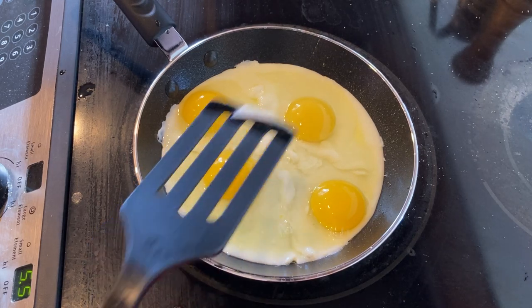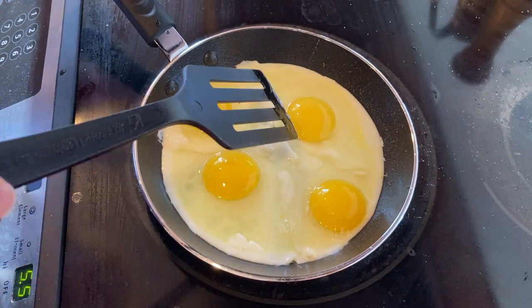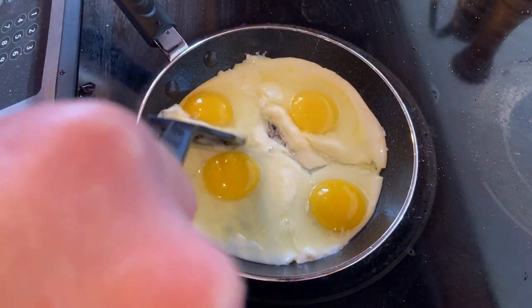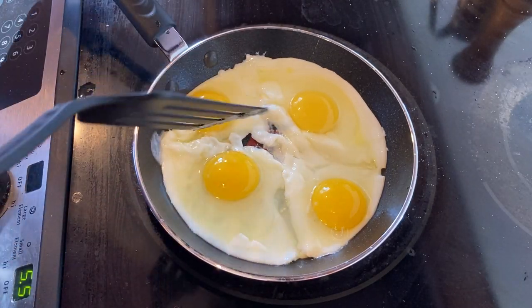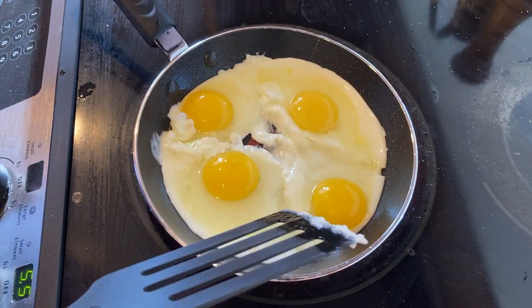We're already at over six minutes here, but this is from start to finish, right? We have a brand new T-Fal pan — I washed it, I oiled the pan, I put the eggs in — so this is how long it will take you to use this and actually have a meal right out of the box.